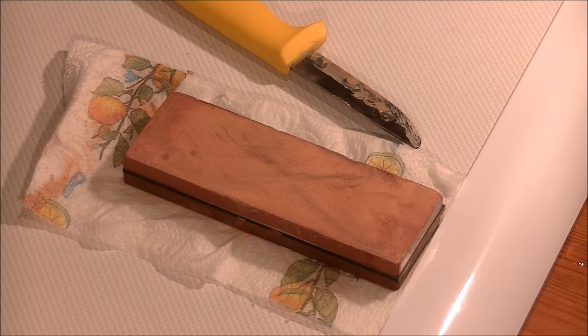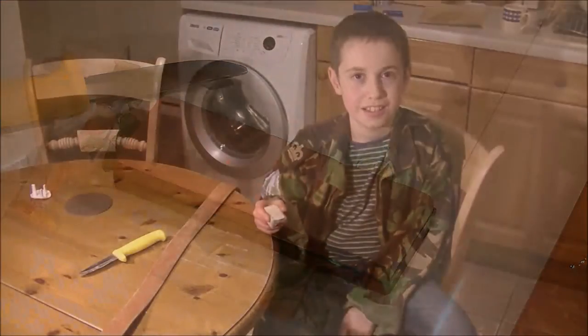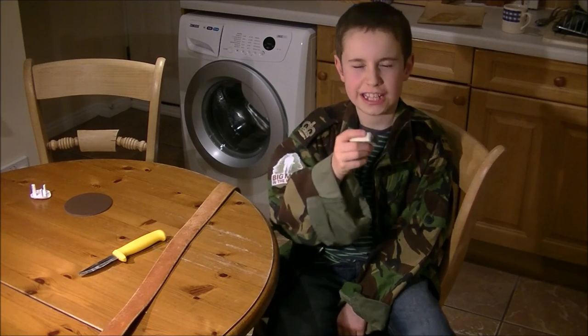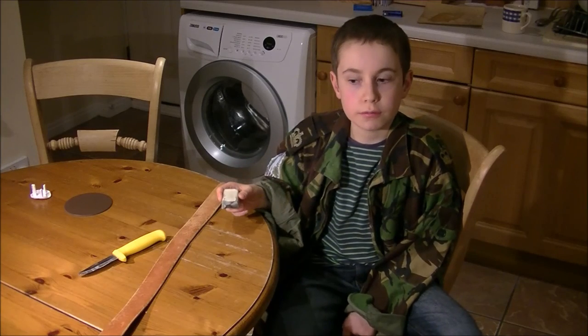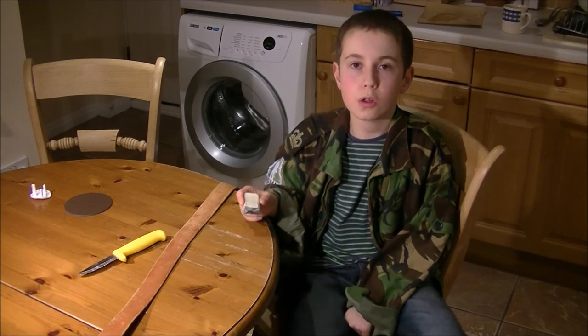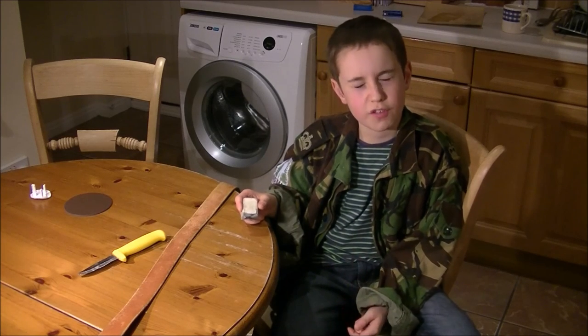Do not worry if you see black lines on the stone — all it is, is metal off the knife. Once you've finished, it is time to strop again. Don't forget: 20 to 50 strokes in each direction. If you want, you can always use some polishing compound on the leather — rub it on, but it will come off on your clothes if you put the belt on. So be sure you're not going to use that belt for other things.